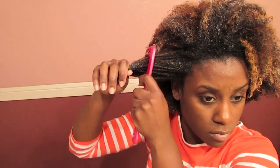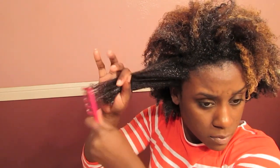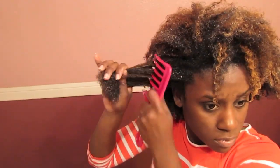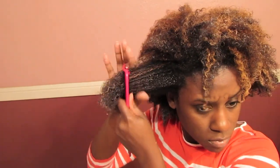As I let this sit in, I went ahead and attempted to detangle my hair. I had to detangle in extremely small sections because of the consistency of the product, and it didn't really leave much room for me to easily detangle. Then directly after detangling, I put a shower cap on and let it sit for about 4 hours.